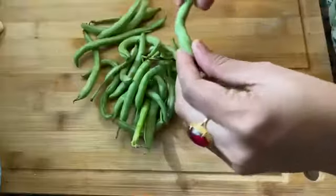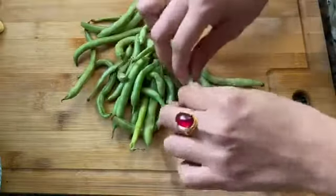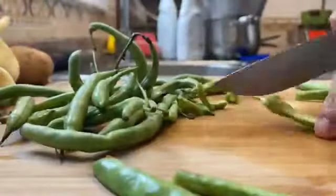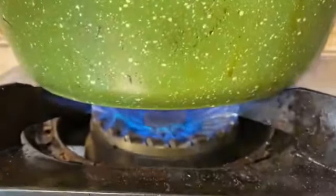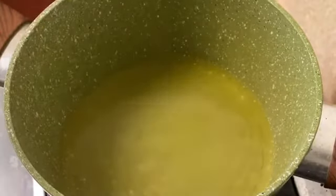We will eat it with fresh beans. We will add a little bit of pressure and give it a recipe. We will cut the beans. I will add vegetable oil.